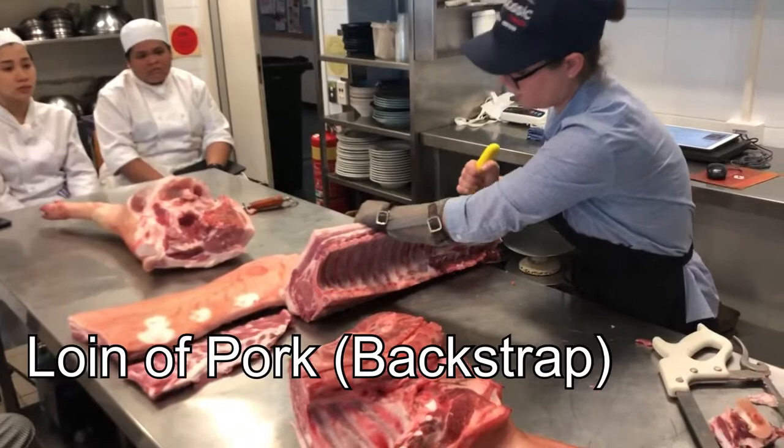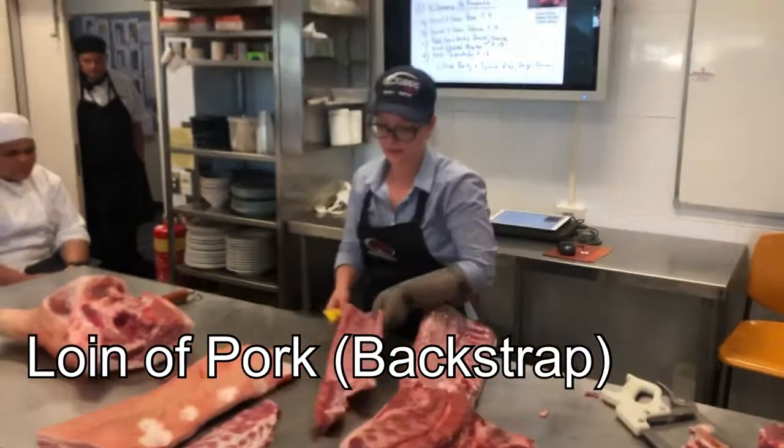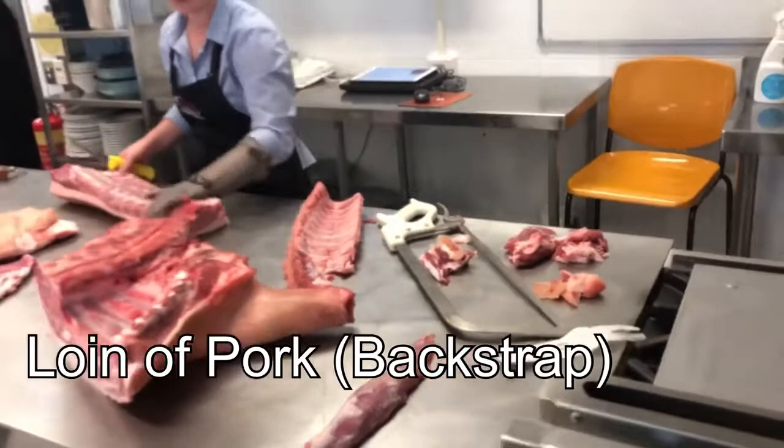Then we'll follow just the rib bones down, and then I'll cut down off the spare ribs at the end as well, so you've got another lot of spare ribs to work with. And there's that little bit of bone in there too, broken off.